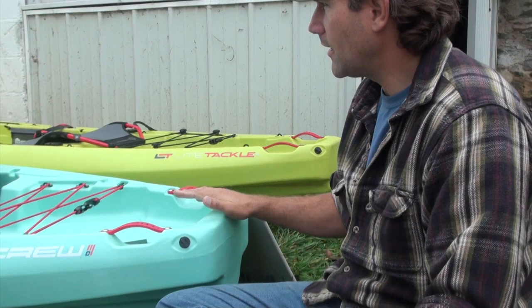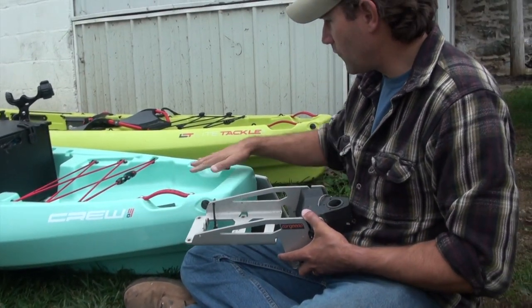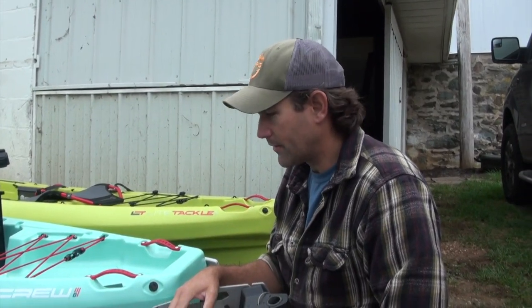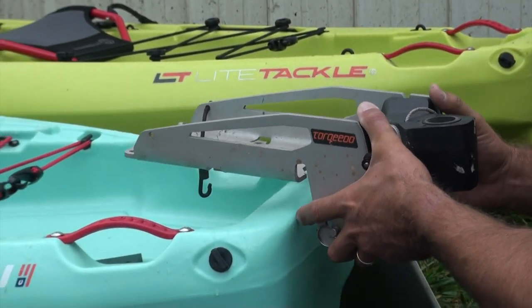Hey folks, I've got two Crescent kayaks here that I'd like to motorize with the Torquedo Ultralight, and there's a little bit of a barrier because there's no four bolt pattern as we see on a lot of other boats. They have that four bolt pattern of inserts to get these four bolts in here.